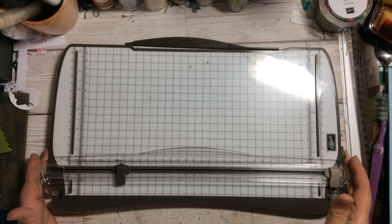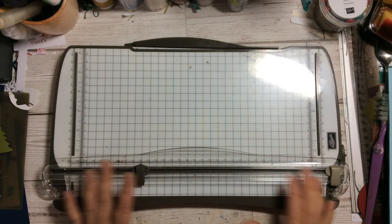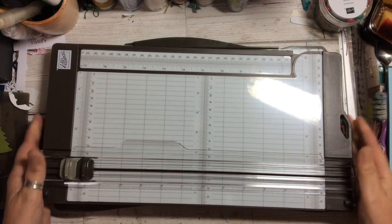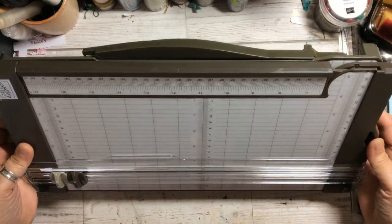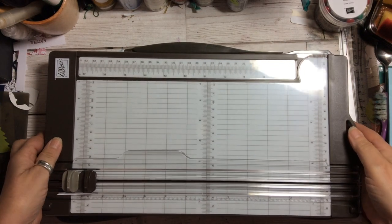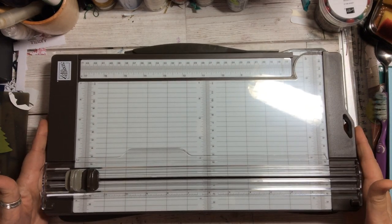This is the Stampin' Up trimmer that we're all used to, and the new one, size-wise, is exactly — if I could take it up and show you — it is virtually the same size. I've put one on top of the other and you can see it is exactly the same size.